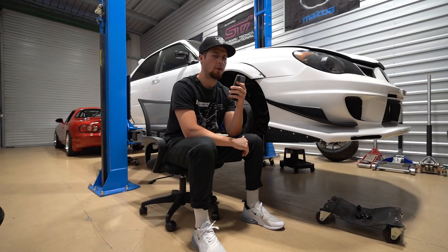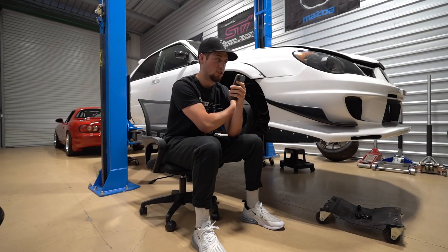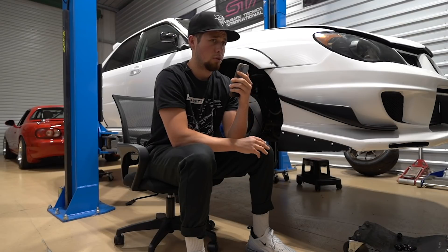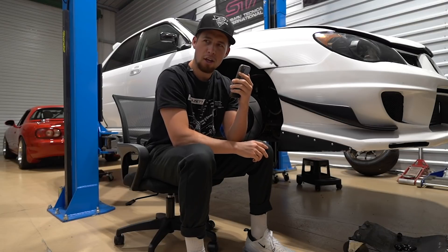Do you still have DCCD? Amtron controls DCCD now too. I was looking at the MoTeC stuff and it said you can tap in and have full control over it versus just the stock knob. Amtron actually controls each individual wheel rather than just a front-and-rear bias — so the traction control is insane.